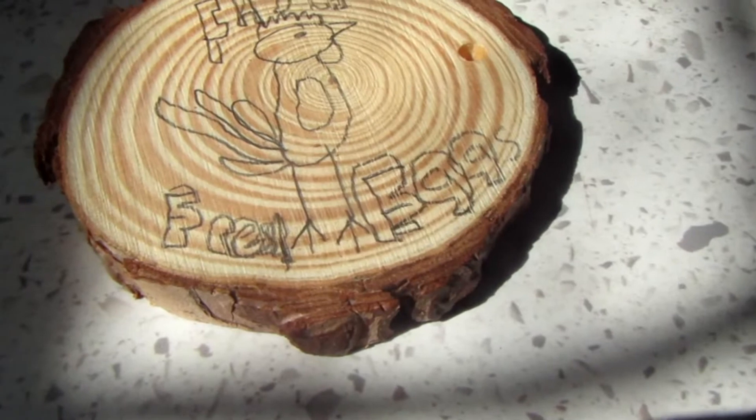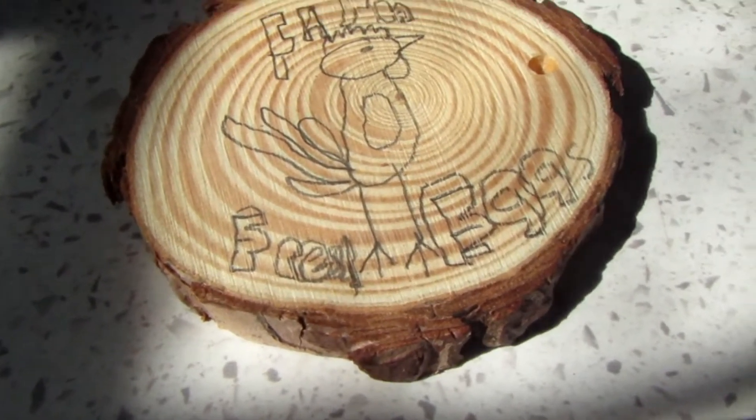Here is what it looks like. Now let's color it in.